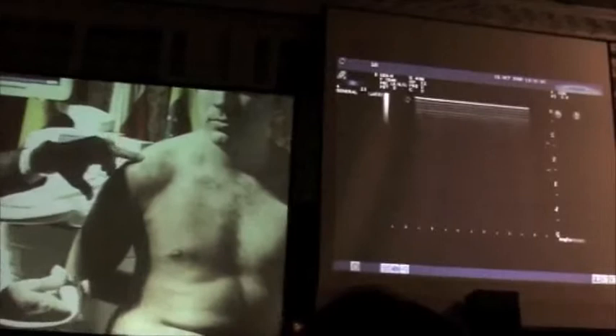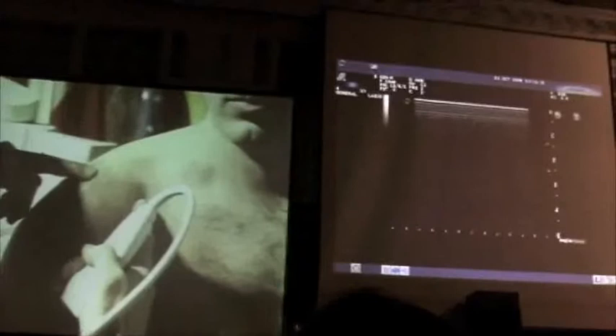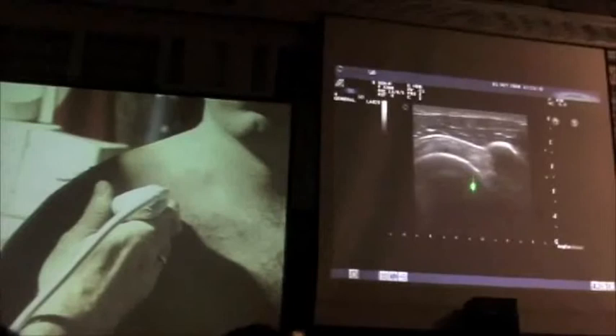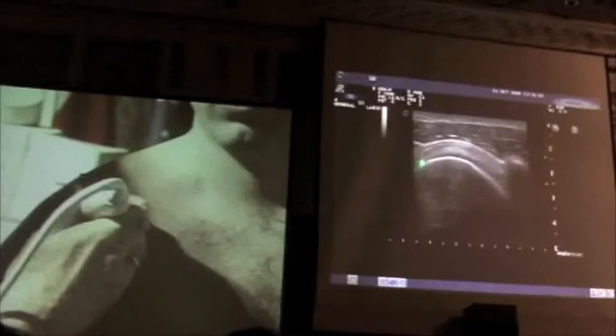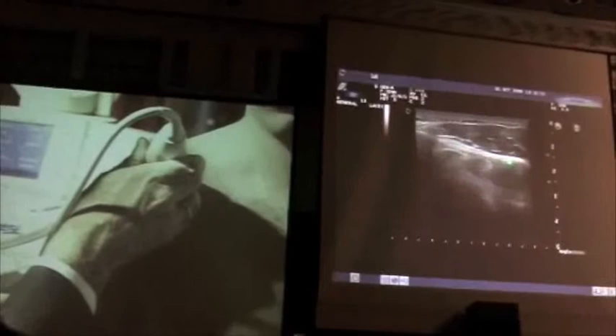I look for the supraspinatus between the acromion process on one side and the coracoid process — that's my window to the supraspinatus tendon. On the right side of the screen is the coracoid process. With that internal rotation you notice only a little bit of the biceps showing in the corner of the image. There is no groove for the biceps because you are in the intracapsular biceps tendon. Counting from this biceps tendon there is about 1.5 to 2 centimeters of supraspinatus tendon.